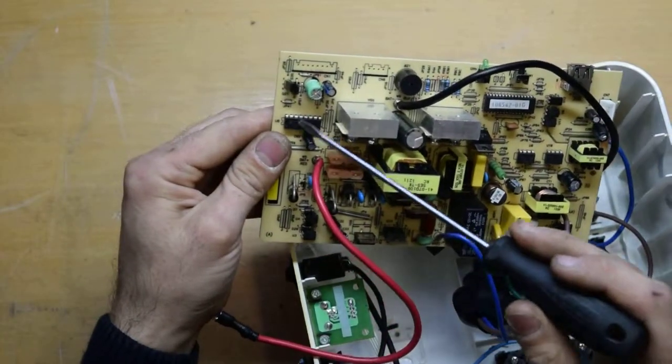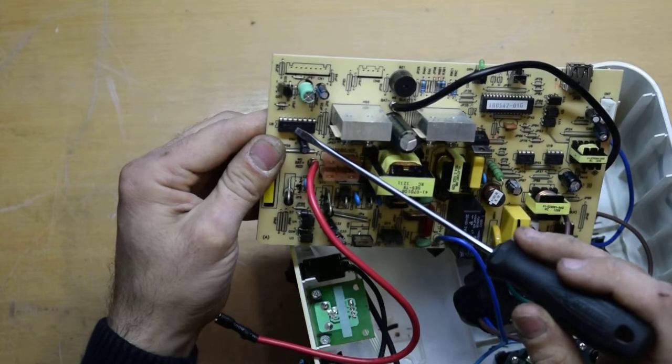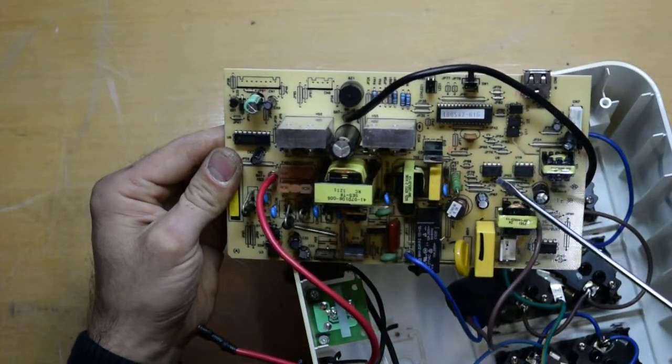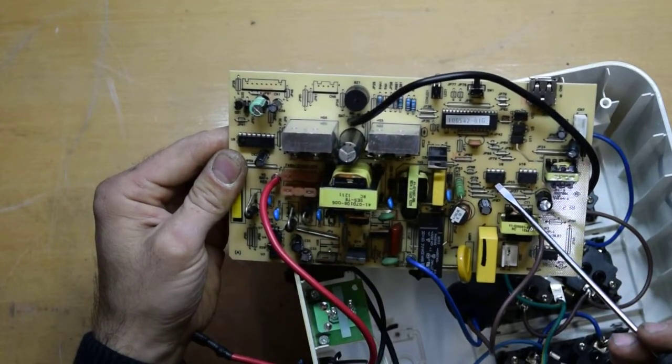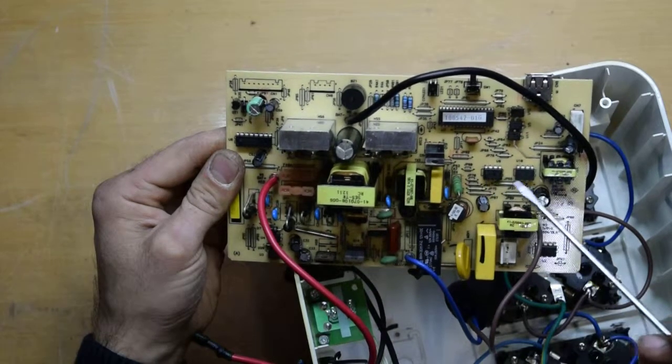There are three optocouplers here and two more over here. Here we have an SG3525AN. These two are UC384 3N — UC384 3N.